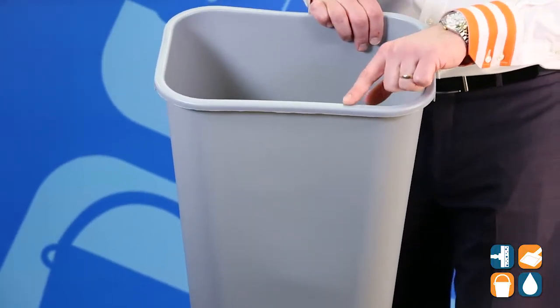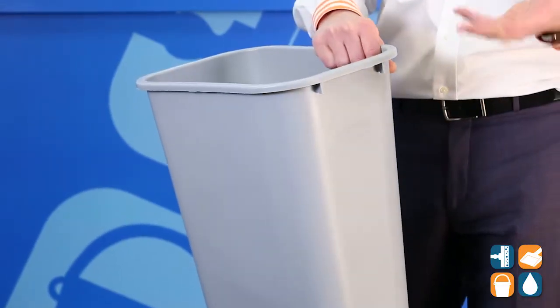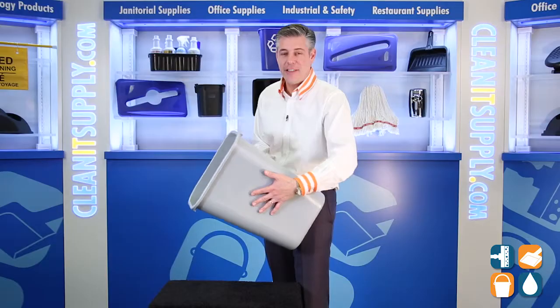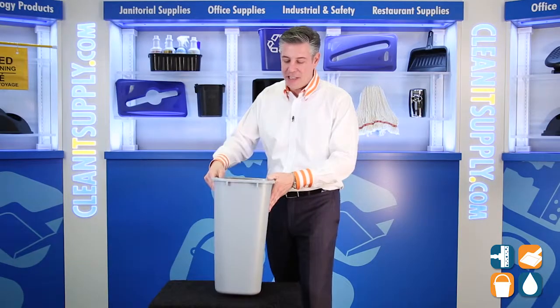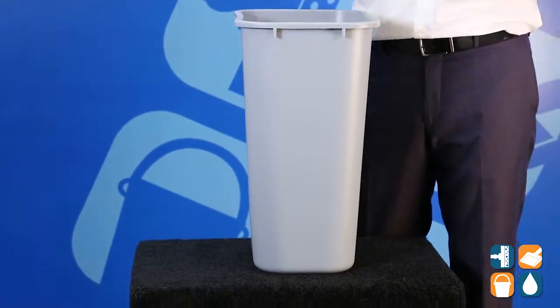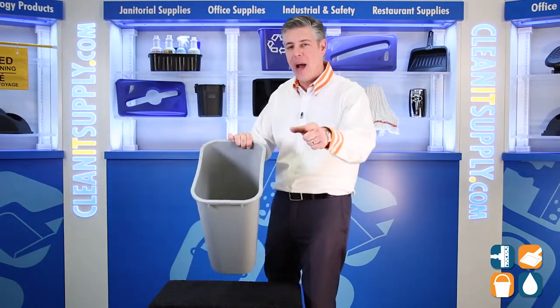This trash can features a rolled edge rim with reinforced tabs on either short side for durability. It's an all-plastic construction that won't chip, rust, or dent. That's Rubbermaid Commercial for you. That is the Rubbermaid 2957 Desk Side 10 1/4 Gallon Plastic Waste Basket at CleanItSupply.com — and don't forget, subscribe below and get in the know. I'm Danny D and you're watching CleanIt TV.